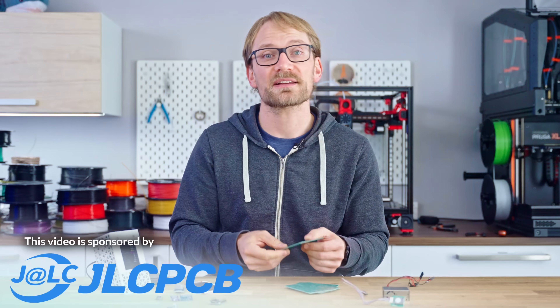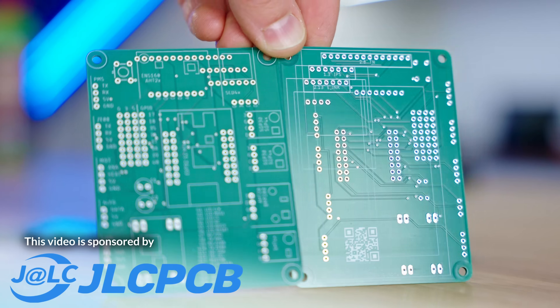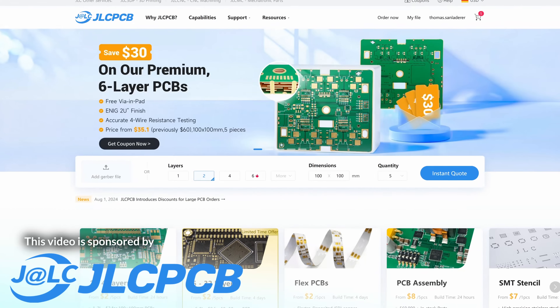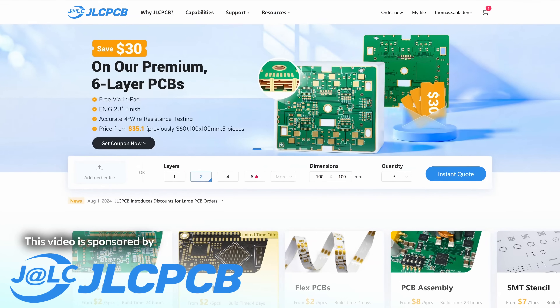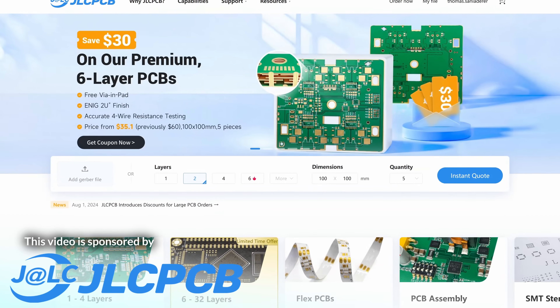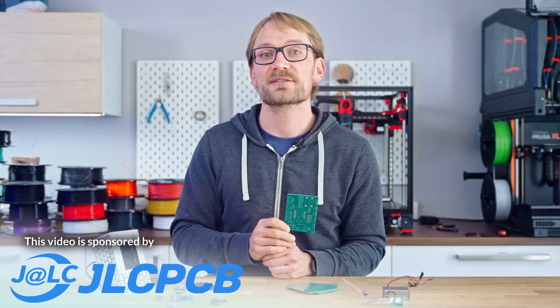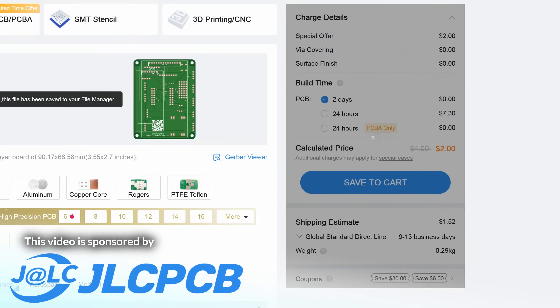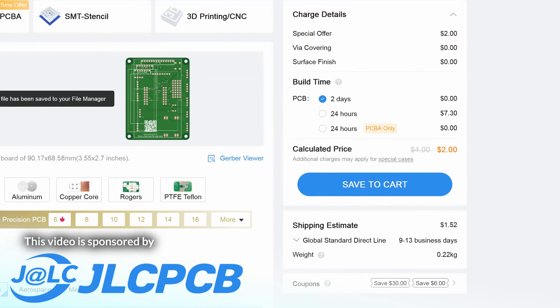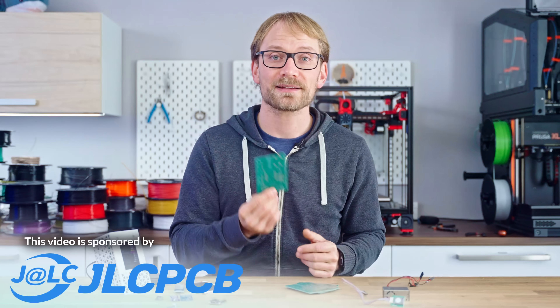This is a simple 2-layer PCB, but JLCPCB right now also has a special offer for 6-layer PCBs with free tinting for via-in-pad to optimize your routing efficiency and electrical performance. JLCPCB checks all 6-layer PCBs with a full 4-wire test, and you can get your own designs or the one for this project made within 48 hours starting at just $2.00 plus shipping. Thanks again to JLCPCB — check them out at the link below.